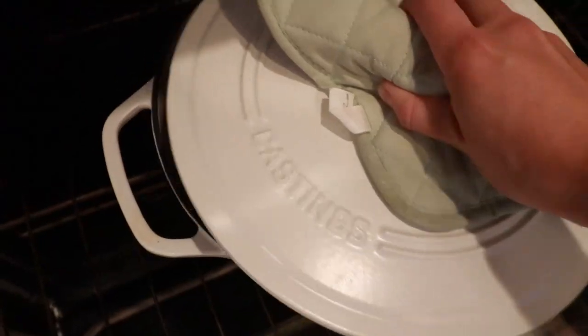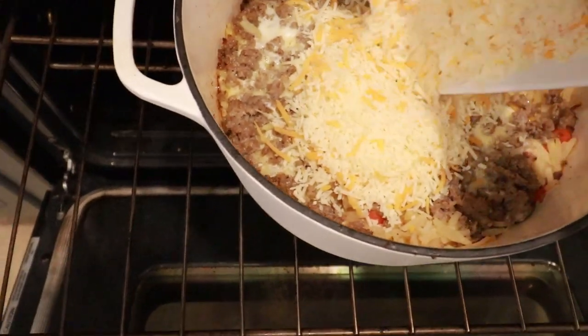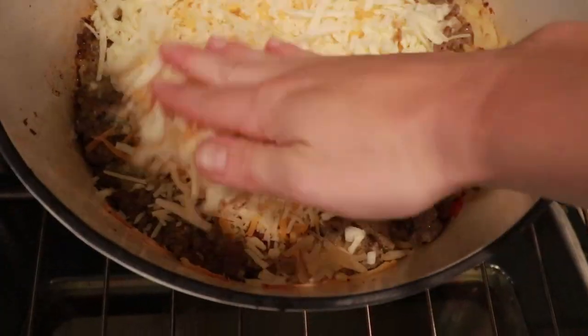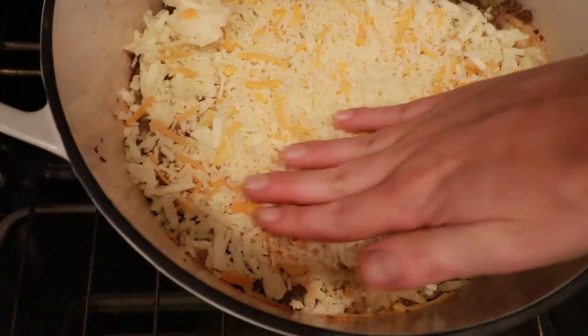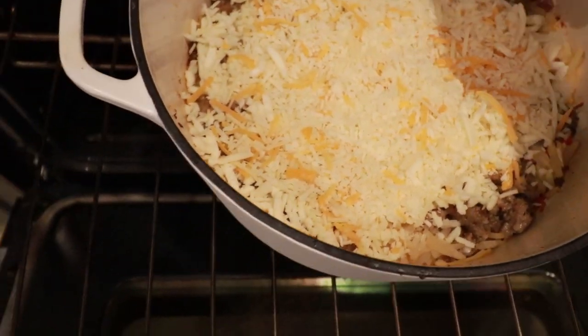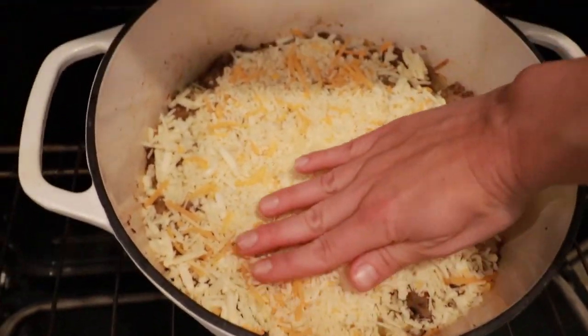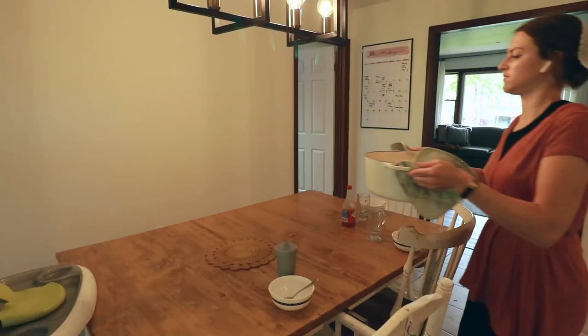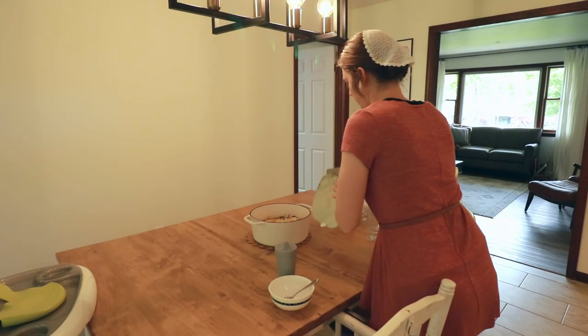I pull it out once the eggs are just set — you don't want them overdone. Then I put about two cups of cheese on top; I used a mixture of parmesan and cheddar. I'd recommend cheddar, mozzarella, farmer's cheese, or Muenster — the parmesan was a little sharp but actually really good. My husband went back for seconds and thirds. I put it back in the oven without the lid just for the cheese to get melty and gooey.